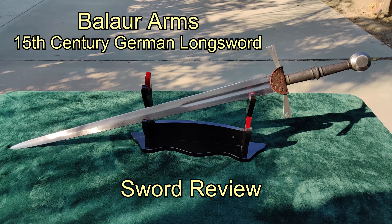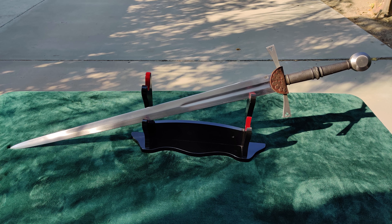Hello, this is Kyle, also known as Alien Dude, and today I have part one of a review of Balor Arms' 15th century German longsword.